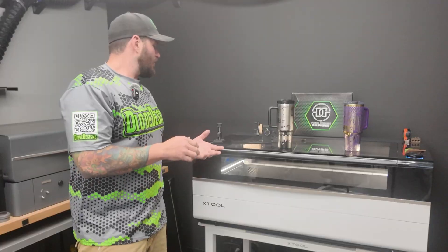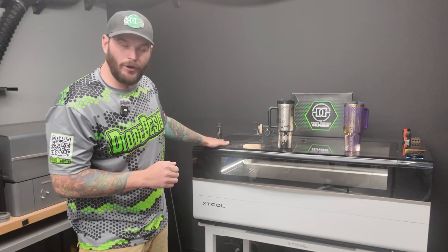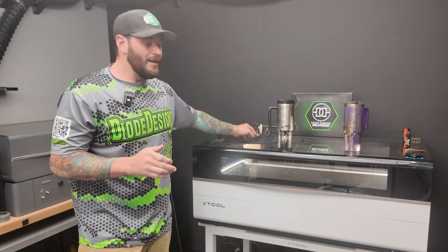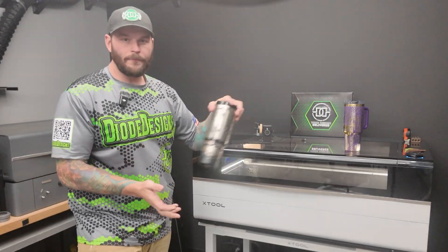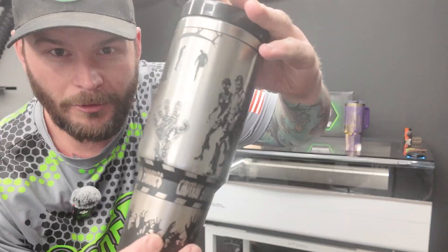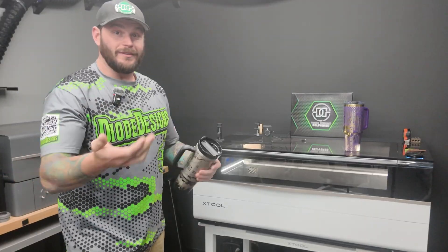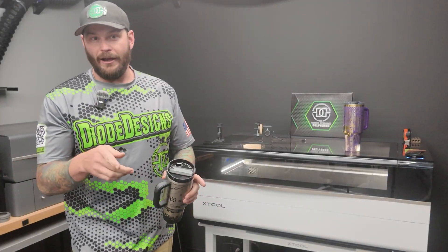But as most of y'all know, my thing is tumblers. I've taught a lot of you how to do tumblers. So I wanted to do a little contest. I did some full wraps on the brand new P3 along with the brand new RA-3. We're going to go ahead and do a little contest. I'm going to play you guys the time-lapse video right after this.